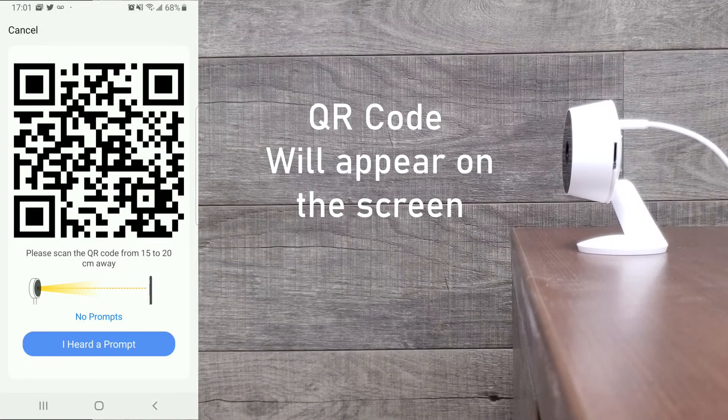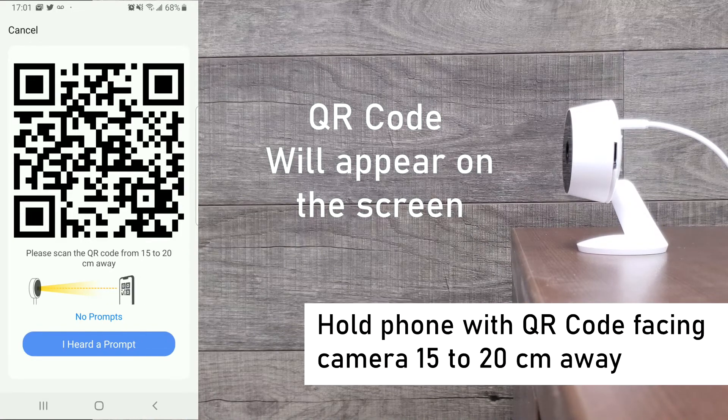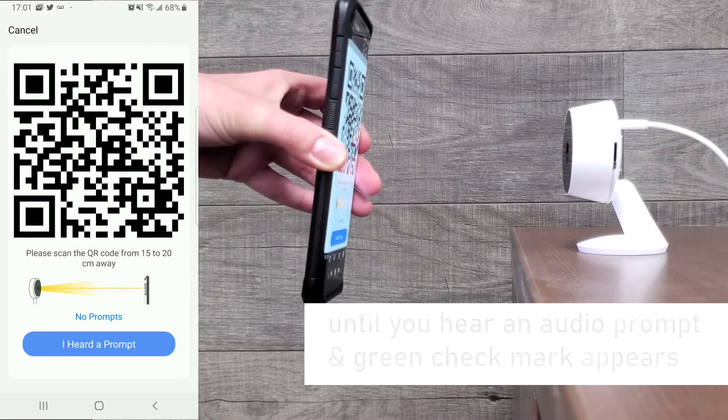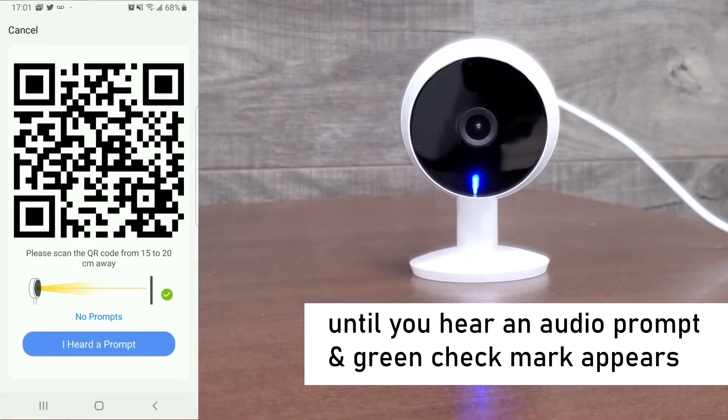A QR code will appear on the screen. Hold the phone with the QR code facing the camera lens, approximately 15 to 20 centimeters away, until you hear a prompt and a green check mark appears.